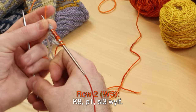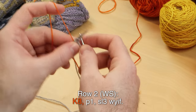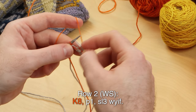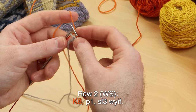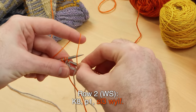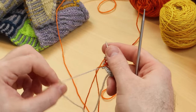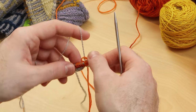Row two, wrong side: knit eight, purl one, and slip three with yarn in front. Keep that yarn in front as you slip three purlwise. Leave the yarns attached — we're going to carry the colors along the edge as you stripe colors.